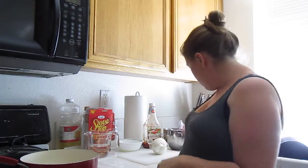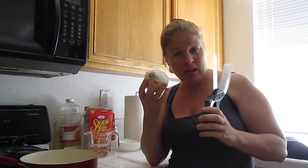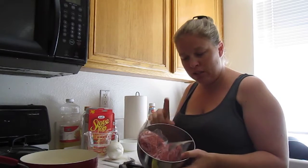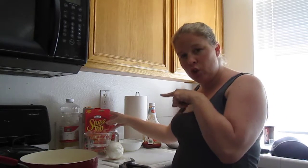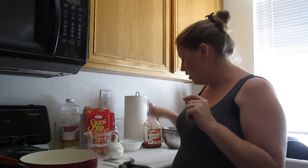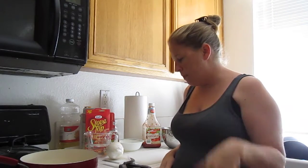Hi guys! Today I am making meatloaf and I'm also going to be using my Clever Cutter to cut an onion — I've never used it to cut an onion before. The ingredients you need are a pound and a half to two pounds of lean ground beef, one box of stovetop stuffing mix chicken flavored, one cup of water, two egg whites, and about three-quarters to one cup of ketchup.